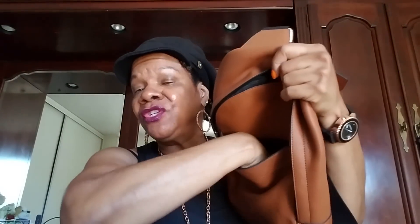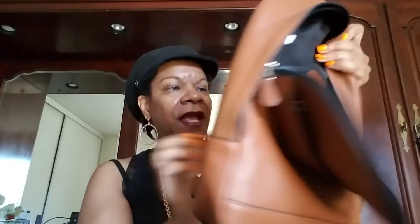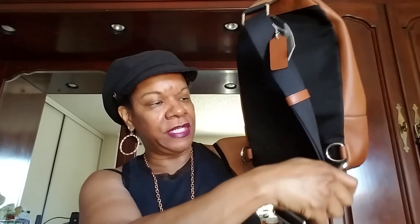The bag he has now has the CC insignias on it and he doesn't particularly care for that, so this one doesn't have any insignia except where it says Coach. It has a pocket in the front that he could put his cell phone in — it's a really nice deep pocket. Then it has the main compartment for the rest of his items, a little pocket, and an adjustable strap that can clip on to either side. It's a really nice color.